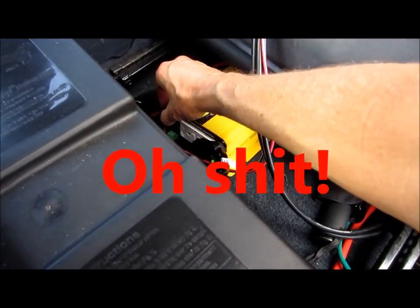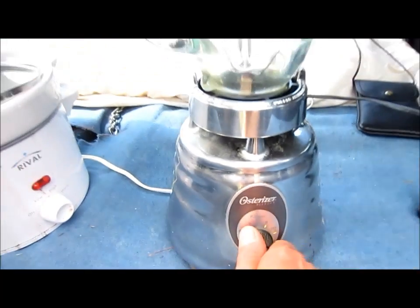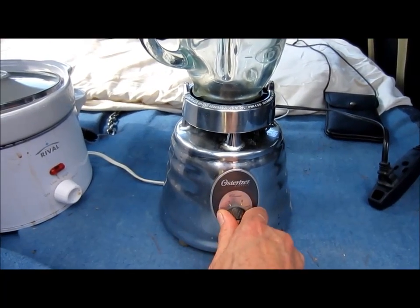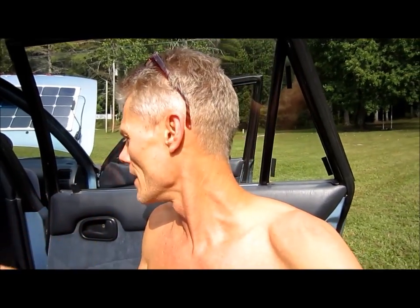I've got to turn on the inverter. The green light right here shows that it's on. This is a heavy duty Osterizer, and I wasn't sure if it would run it or not. So I tested it — I've got a tester that tests how much wattage, voltage, amperage, etc. for each appliance so that I know I'm not going to blow my inverter.